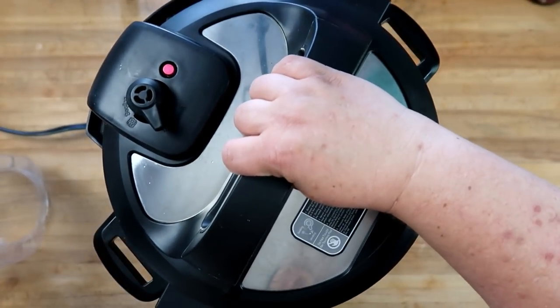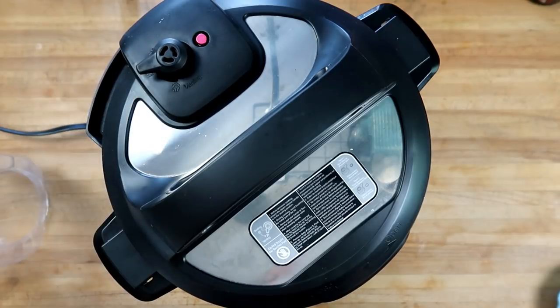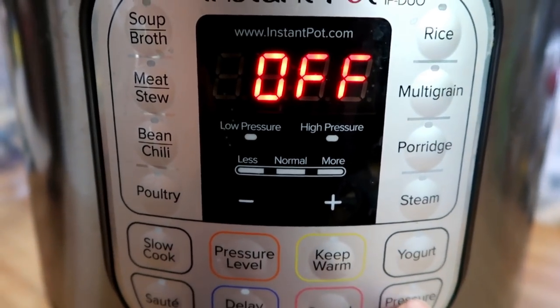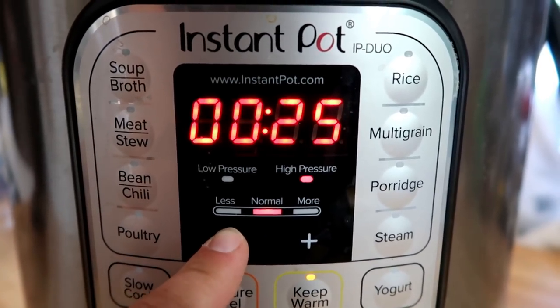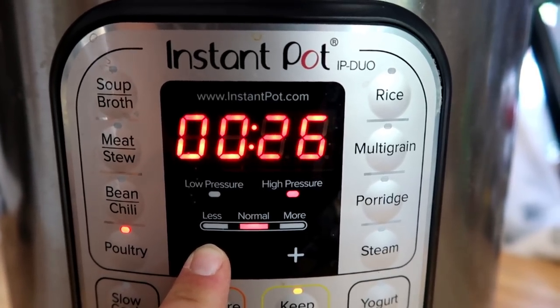Lid goes on — make sure your vent is turned to sealing. We're gonna switch it to pressure cook for 15 minutes, or you can hit poultry and scroll down for 15 minutes.